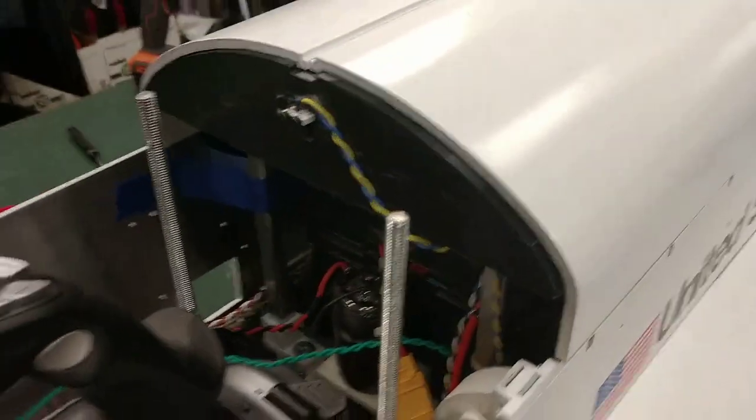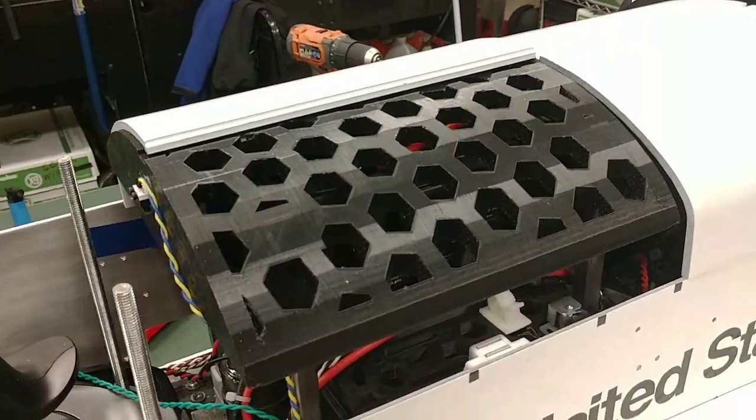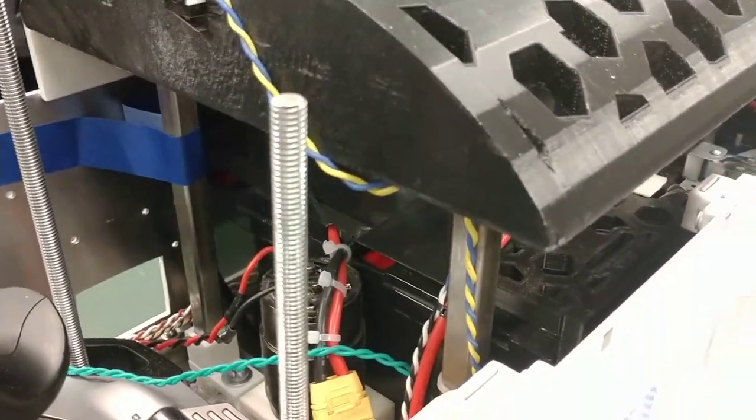The next section of the body is the seat and battery module. Underneath these body panels is a 3D printed seat that holds the weight of the person sitting on the shuttle, and below that are the three lead-acid batteries that are the main power source for the shuttle.